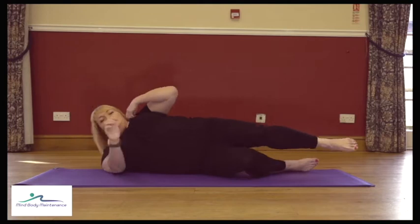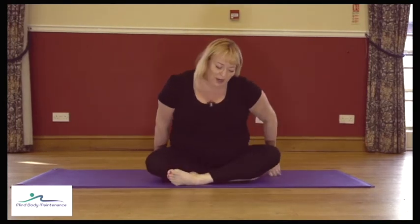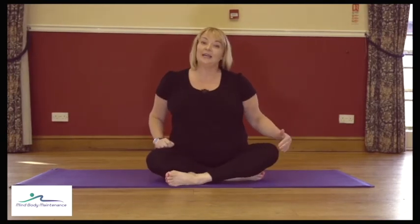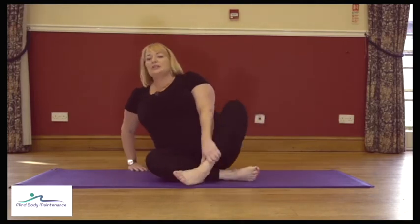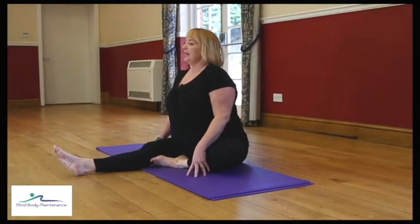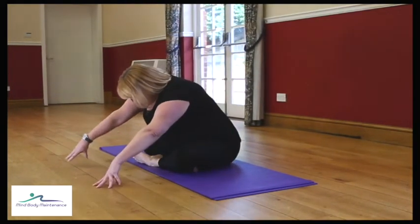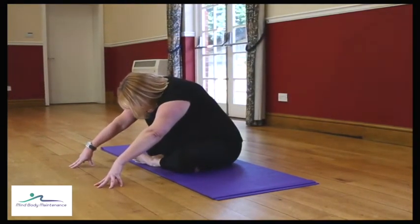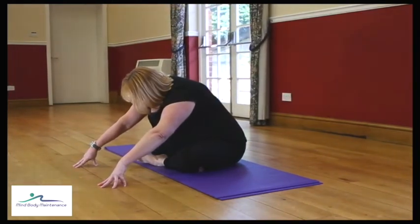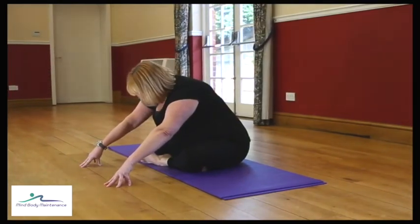We're going to stretch out that side — bring yourself up to sitting. The leg that did the work, cross it in front. If a cross-leg position isn't for you, straighten your left leg out and bend that right knee. Wherever you are, sit up tall and then walk the hands forwards, letting the head drop, shoulders down. You should feel a stretch around the hip, into the bottom, into the outside of the thigh where you've just worked.